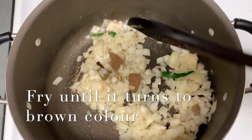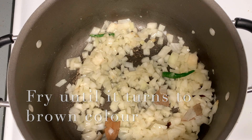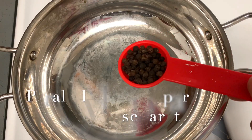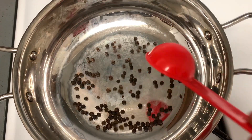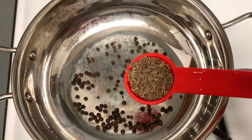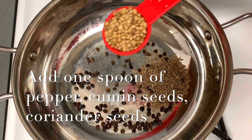We will put a masala in the pan. We will put a spoon on the pan — 1 spoon of sheer and 1 spoon of honey.